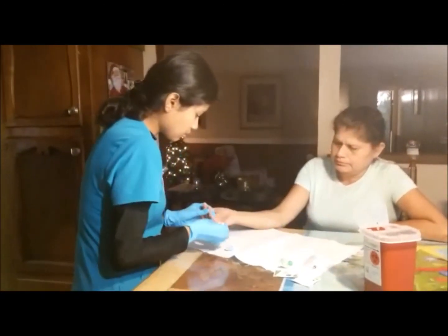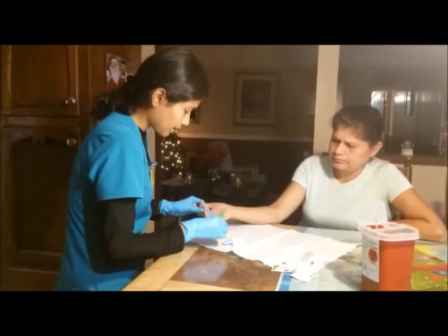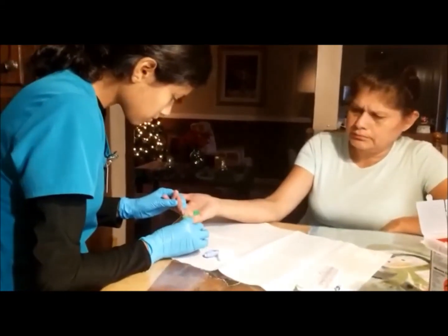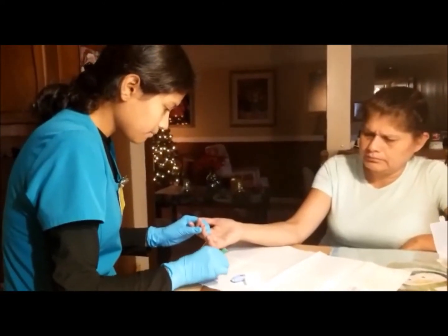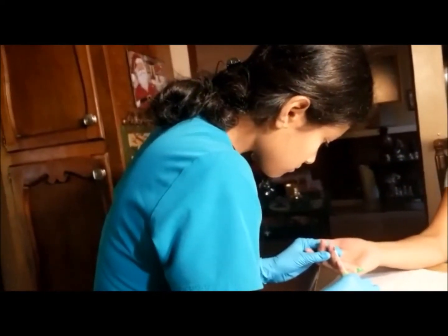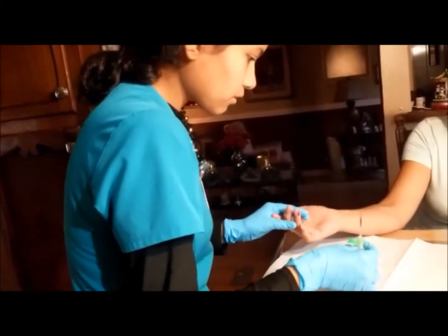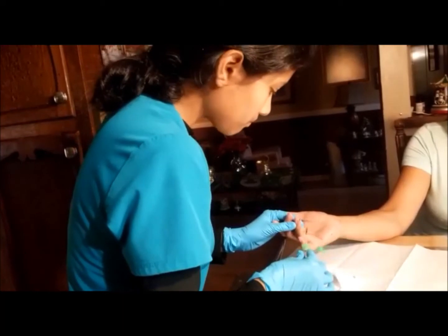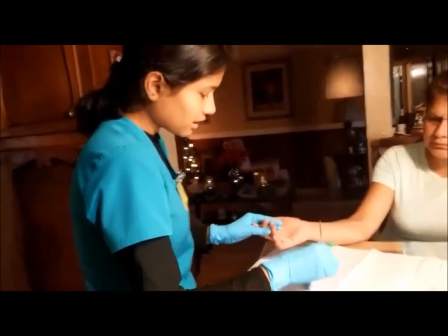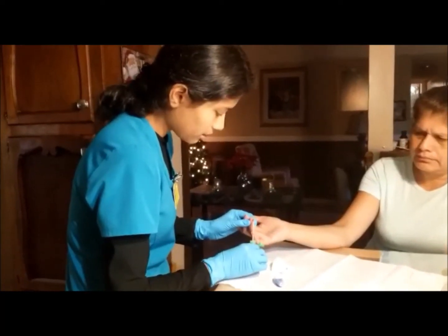Ok, so now the first wipe — take off the first wipe. Now I am going to squeeze and get the blood — I am going to tap. If blood flow goes down, all you can do is just clean it back up. And as I am tapping this down, it is better to let the fingerprint go so the blood flow can come back. And then as I am getting more blood, I can just squeeze it back up.